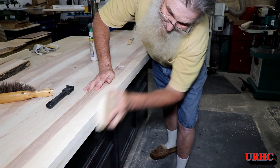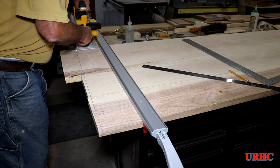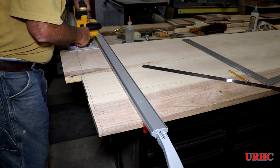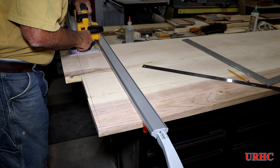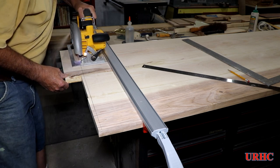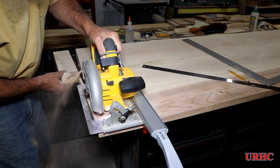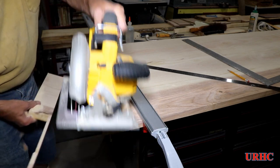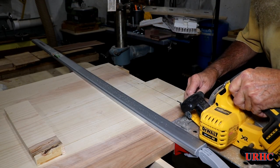The glue was all dry and the clamps are off. It's time to go back and do some sanding and trimming the pieces to length. You can't get a panel this size up on my saw or any other way to cut it, so it all has to be done using hand tools like this. This 20-volt circular saw has really been a great addition — it does do a good job.